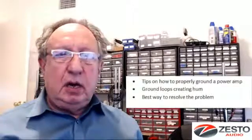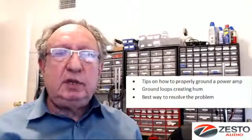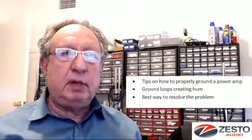Occasionally when you hook up a system or introduce a new piece of equipment, you get a hum. After playing with it for a while, what some people find is that by lifting the ground on the mains cable of the power amplifier, the hum goes away. That solves the problem — you've gotten rid of your hum — but the problem is you've created a secondary problem that could come up later.